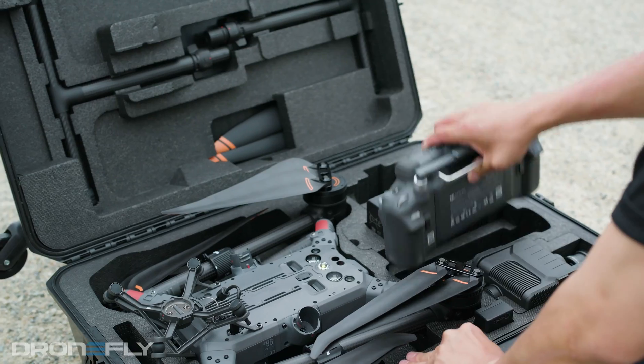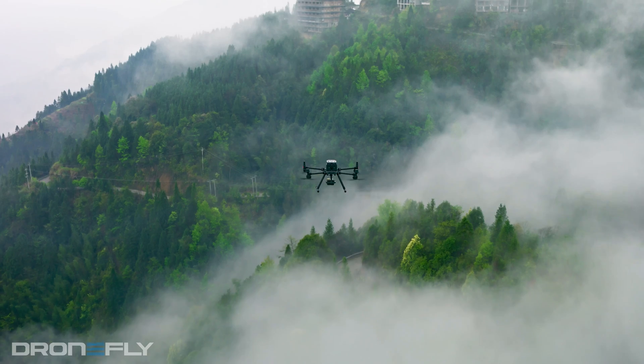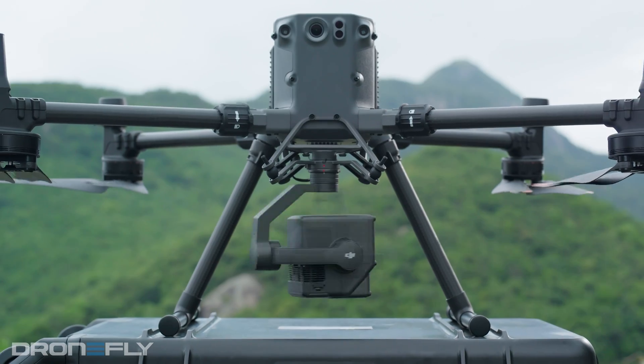What's up y'all? It's Daniel coming to you from the DroneFly workshop. Today I'm gonna tell you five things you need to know about the DJI Matrice 350 RTK. Stay tuned.